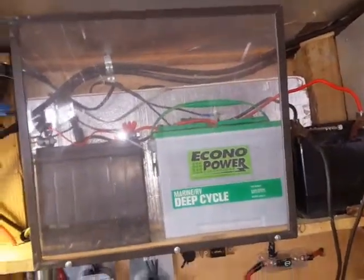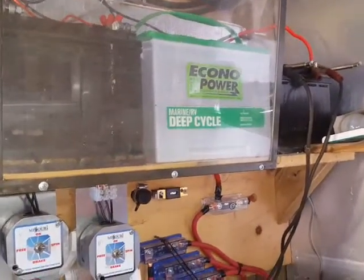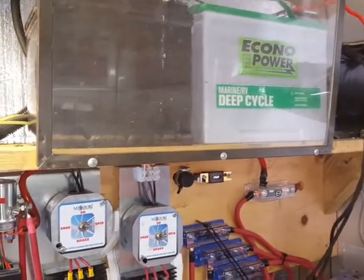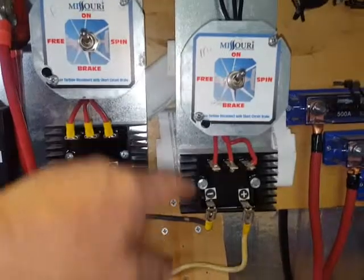These batteries also run 12 volts inside my house, as well as a big light bar I put on my garage. So basically the way it works: the wind turbines put out AC voltage, it comes in and goes to the rectifier which changes it down to 12 volt DC, and then it goes into the battery.